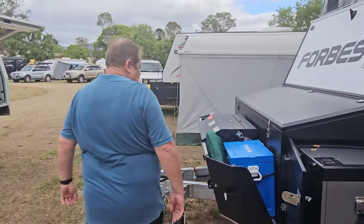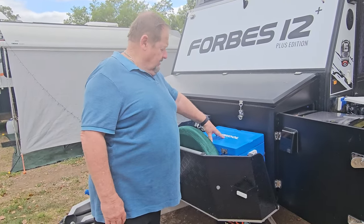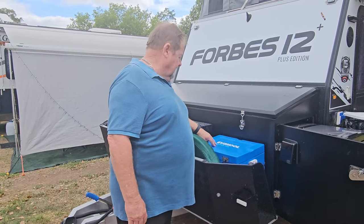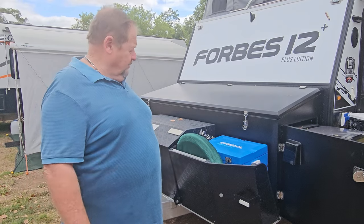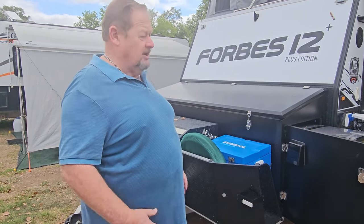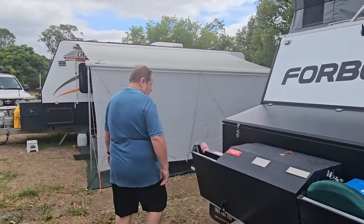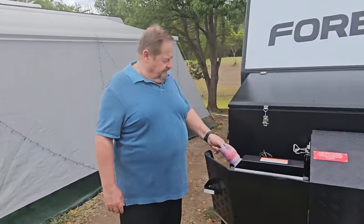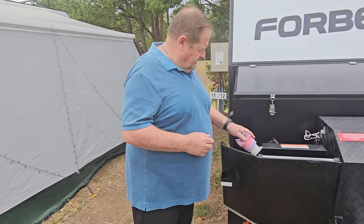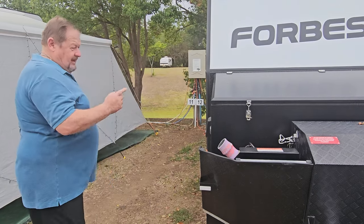Around the front we had a fuel jerry can holder there — we didn't need it. So I've taken that out and found the best thing that fits in there is the Evercool 35-litre, which we got from Anaconda for about 40 bucks. It sits in there and we put all our chocks, wheel stops, and everything you need when you initially set up. We also put a cover over the diesel heater cap — that stops the sun from hitting it and perishing the cap. You can tell it works — look how faded that stubby holder is!